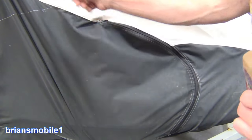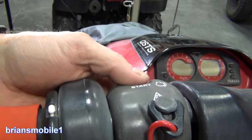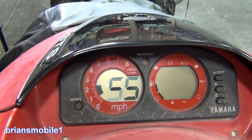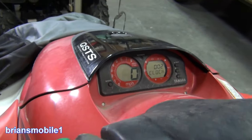A year and a half ago I put the watercraft away with a cover, with fuel stabilizer, pulled the battery out, kept it on a trickle charge. It takes a little while to get some fuel where it needs to be — that's okay — but here's what you expect.